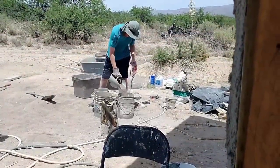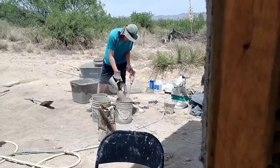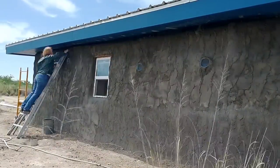Over at the build, Kyle is mixing up a batch of stucco that April will be using. She wants to do some touch-up around the top, working on that transition between the soffits and the top of the wall, making sure it's smooth and drains well.